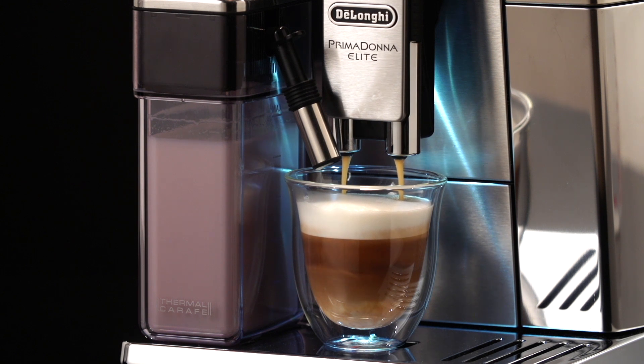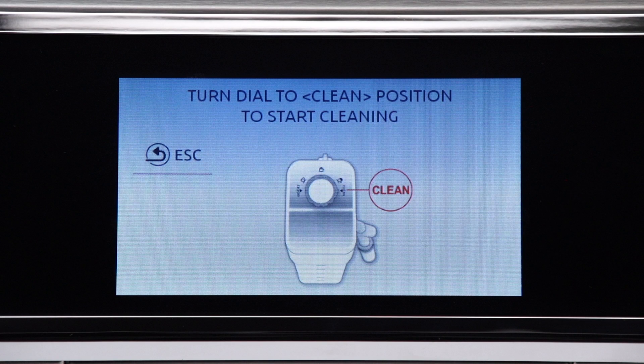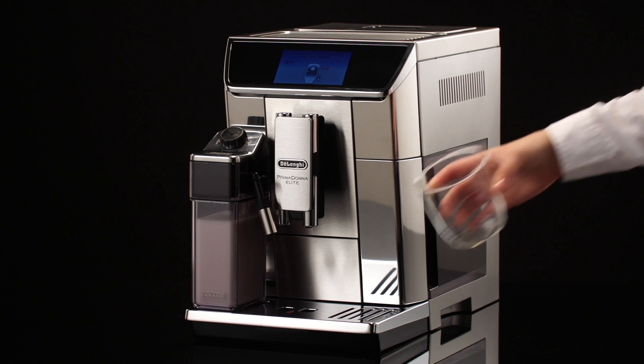Cleaning the milk container after every use: each time you use a milk function, turn the dial to the clean position. 'Start cleaning' appears on the display. Leave the milk container in the machine — you do not need to empty it.